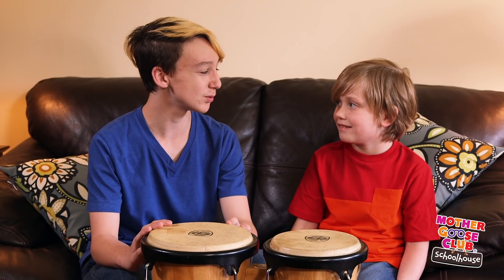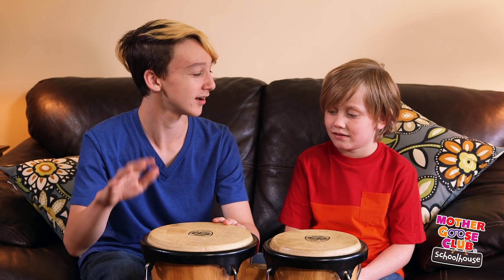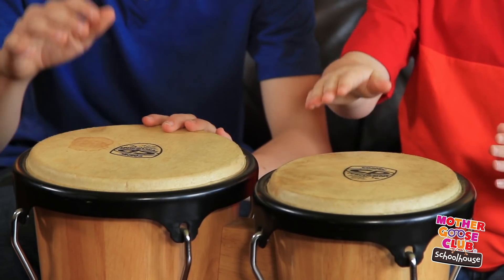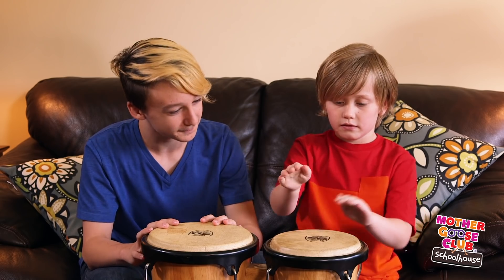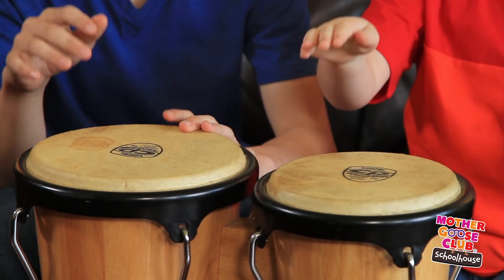I'll start with an easy one. It goes like this. Now you join in. Okay. There you go. Now keep it steady the whole time. I'm going to play different things over it. Very good.